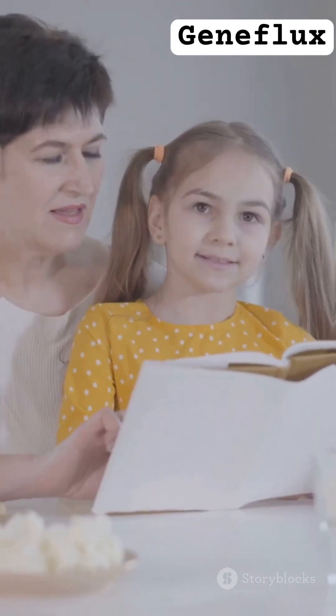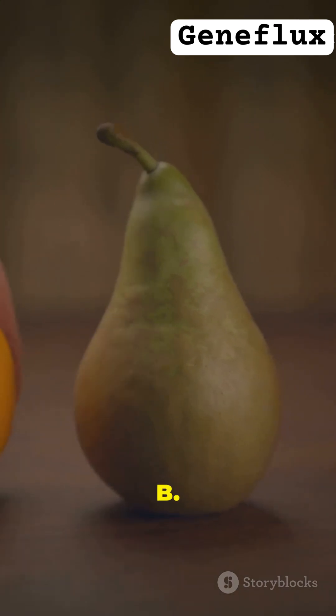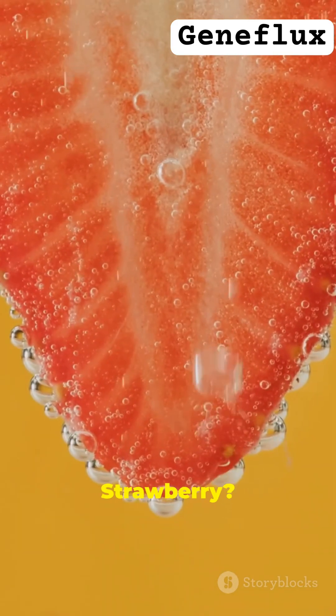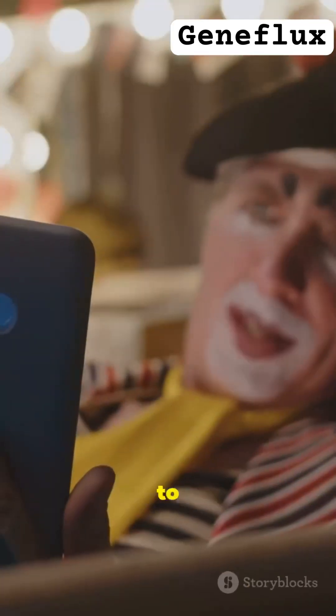Alright, quiz time! Which fruit shows DNA best? Is it A, apple, B, banana, or C, strawberry? Tell me in the comments below. I'm waiting to see who gets it right.